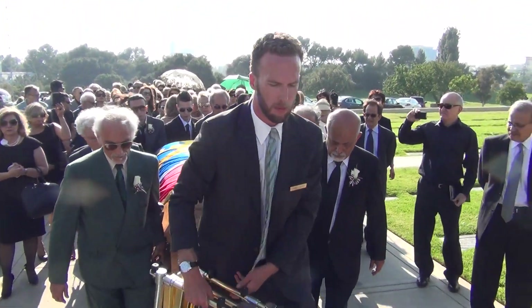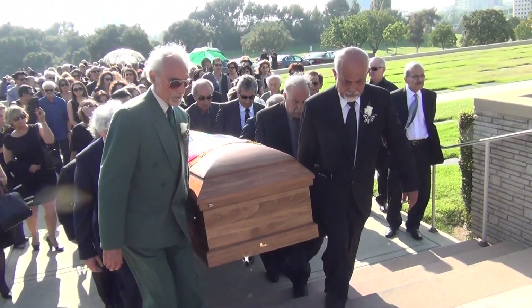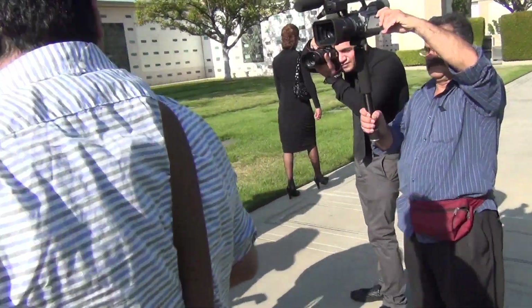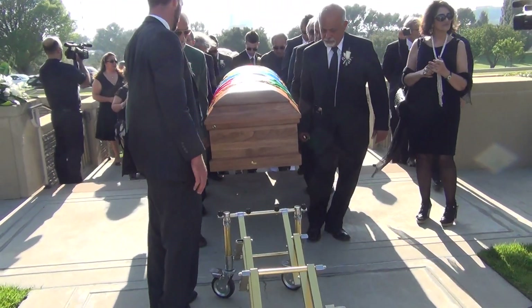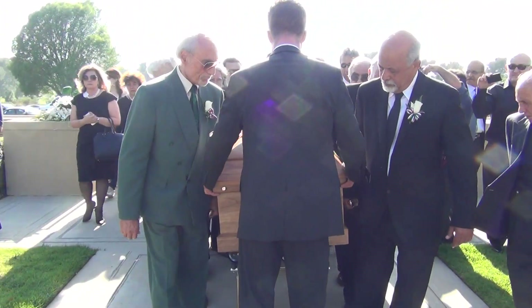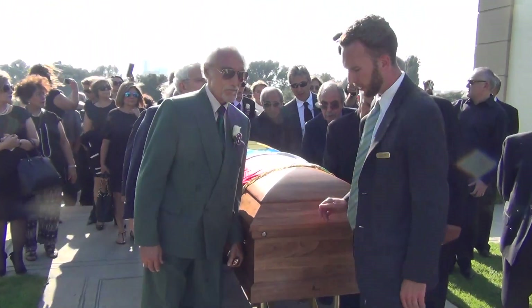Watch your step. You have steps coming up. Come on, you're going to go lower. Just keep a firm grip. And we'll push locks. Okay? Come off.